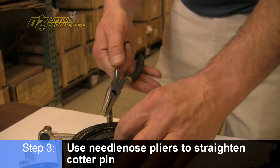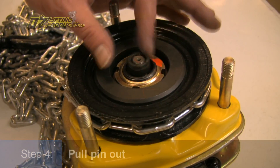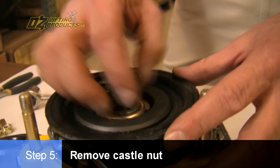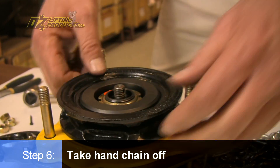At this point, you bring the needle nose pliers in to straighten that cotter pin out, but I've already done that. So we'll pull this pin out, remove this castle nut, and take the hand chain off.